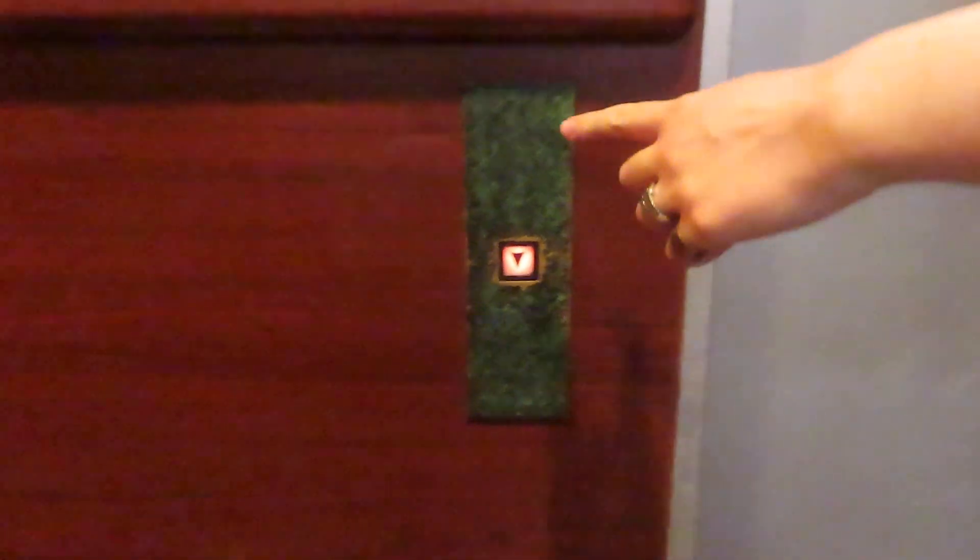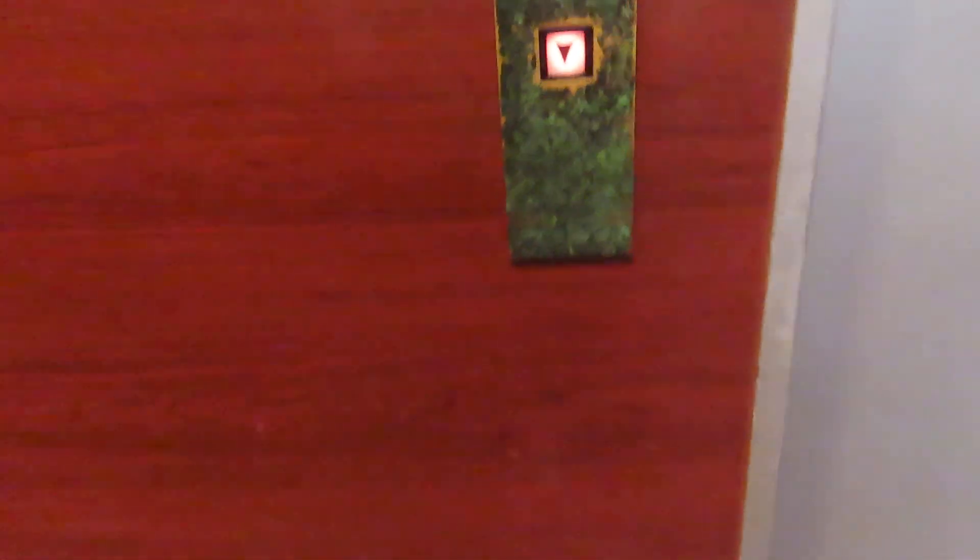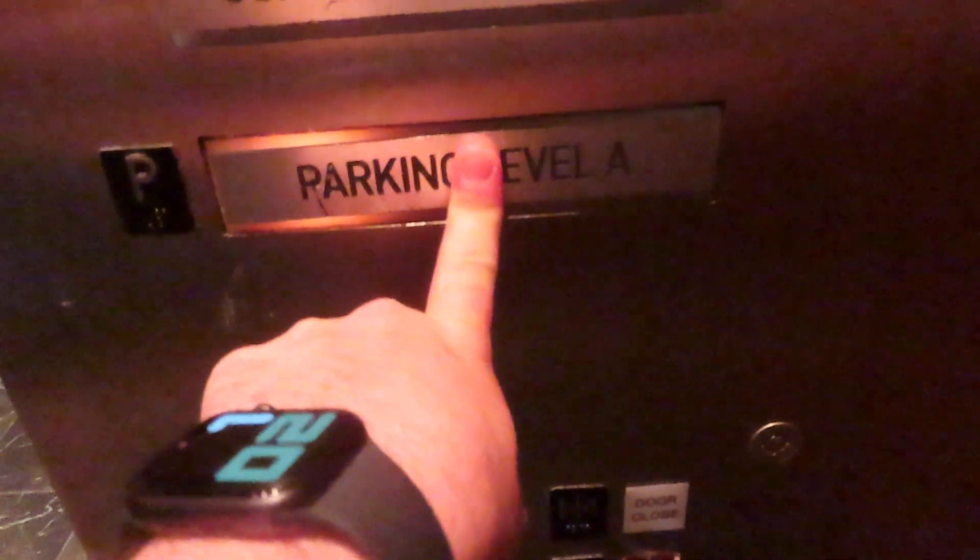I remember we wanted to see this thing last year and it didn't work, but it's running now. I love the fake granite call button too, around this area right here. Long way up now. Yep, I hear it now. Exactly as I remember it.